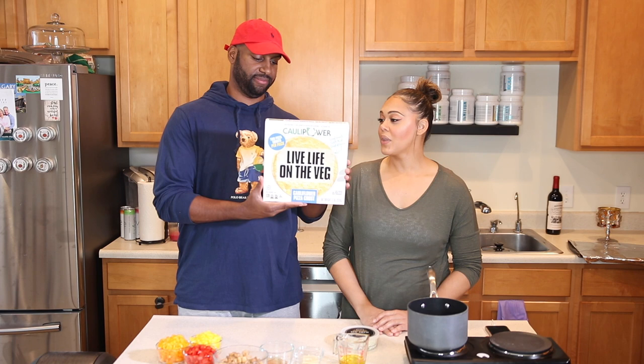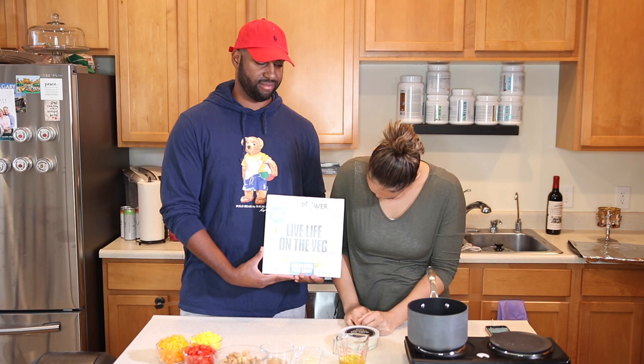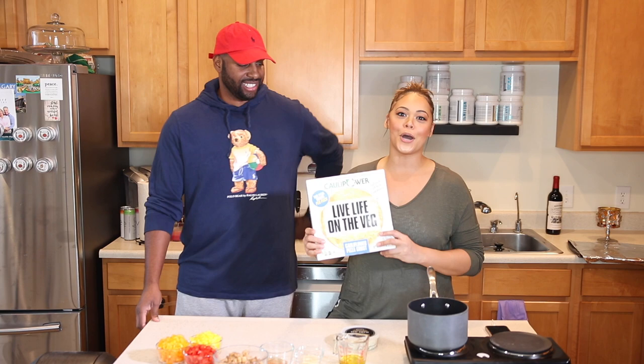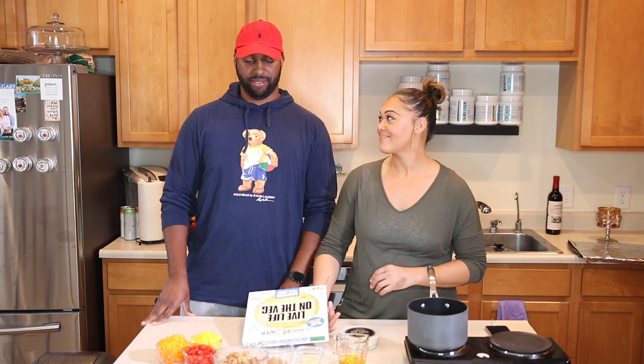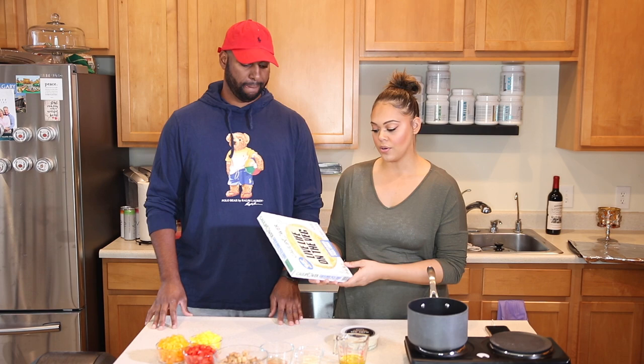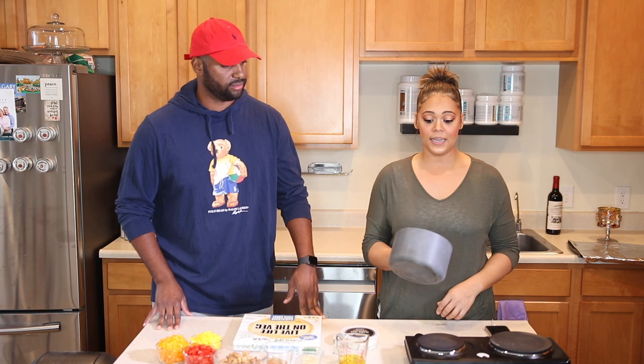Last but not least, cauliflower pizza crust. I like this one because it's a little bit lower in carbs — it lets you live life on the veg a little bit more. There are two crusts in the pack and I'll link the brand in the description box. You can use regular pizza crust if you want, but the macros listed are for this cauliflower crust.